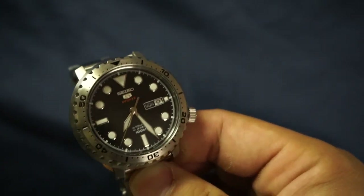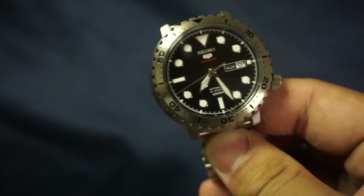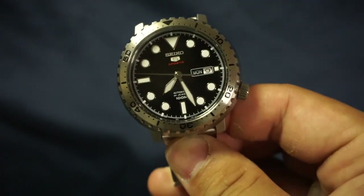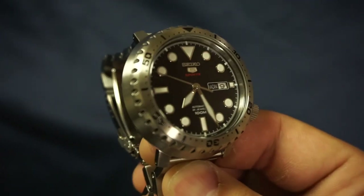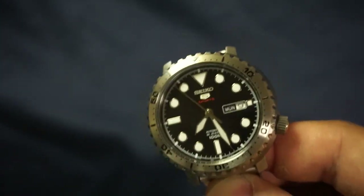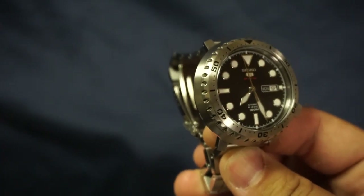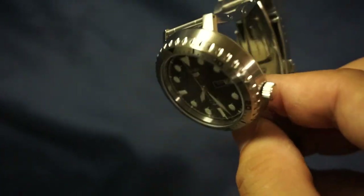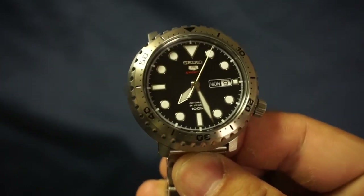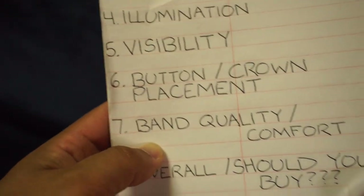Next item: button and crown placement. The crown is slightly offset from the three o'clock position, and for me personally I love that because it gives it a pseudo dive watch look, which is something I've always really liked. Granted, this is not a dive watch, but it looks like one. If you're the kind of guy that wants that look without paying the dive watch price, this is the perfect solution.